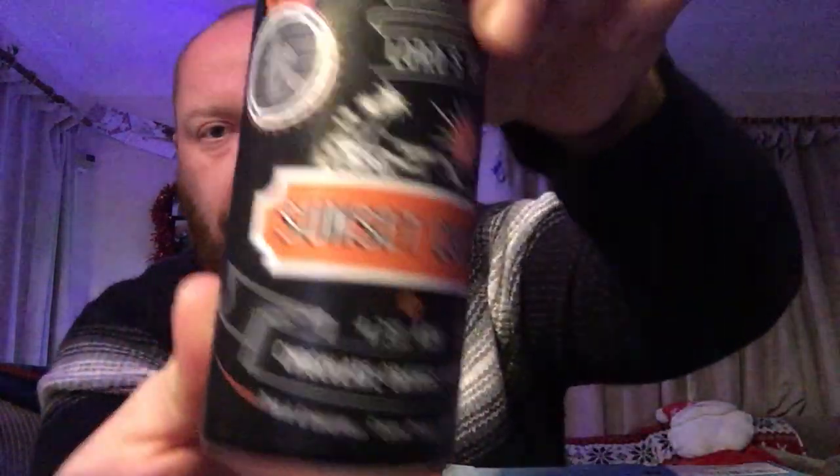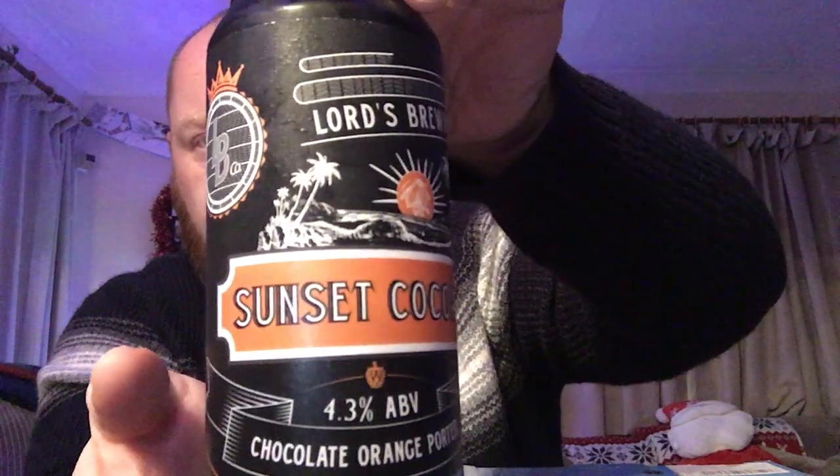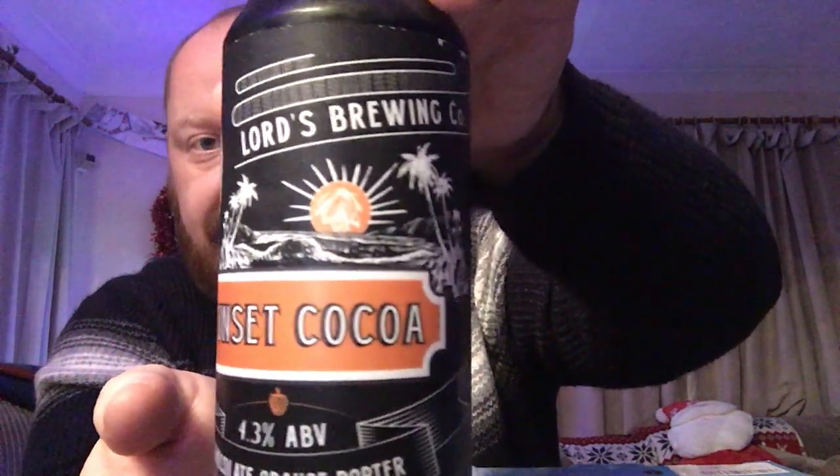It's coming in at 4.3% ABV. Let's take a little look at the artwork — there's the Lord's Brewing logo, a beach with the sunset, very nice. It's got a nice matte finish to the can, which I always like when breweries do that. The bit of spiel on it says: inspired by the famous spherical orange-flavoured chocolate confection — you know the one.